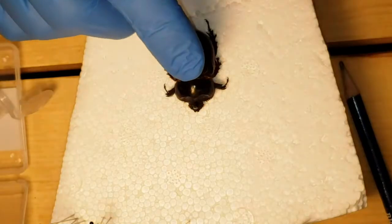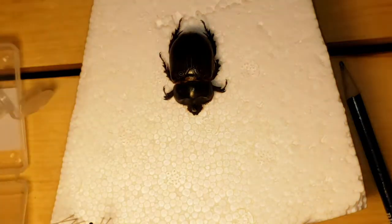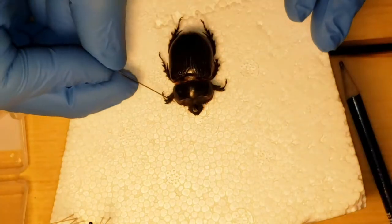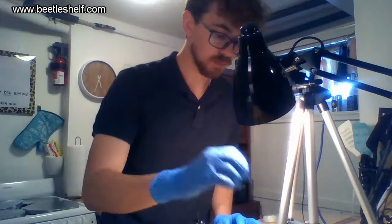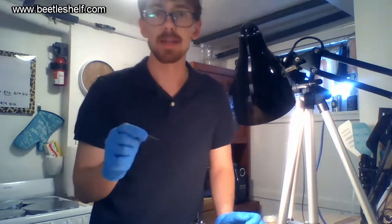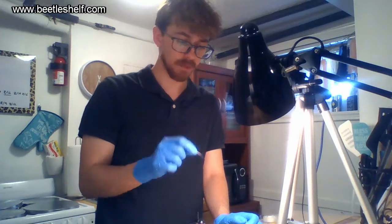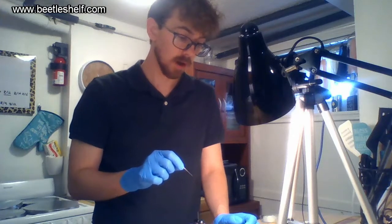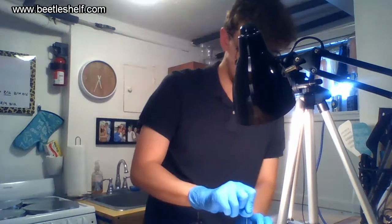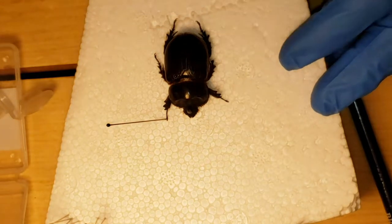After you have him laid out, let's put his front arms out first. I take a pin and kind of drag out just the front arm and put it right there. You don't put any pins through the bug except for the first pin that goes through the top right of the elytra — all other pins just hold things in place.